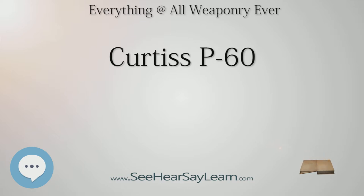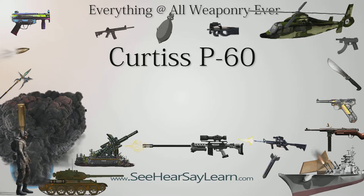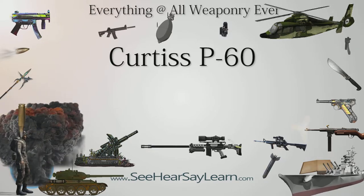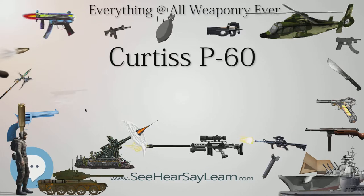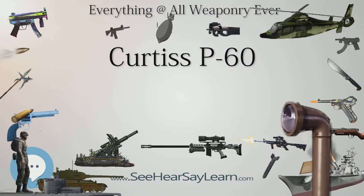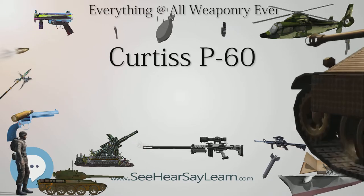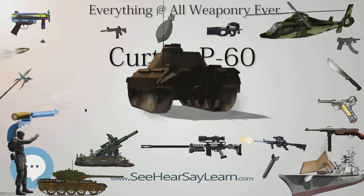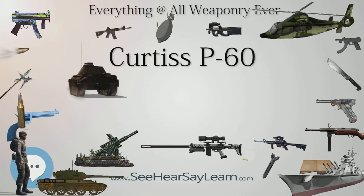The XP-60A first flew on November 1, 1942. While official interest in the P-60 waned during summer 1942, interest due to the promise of improved performance with the installation of the R-2800 engine resulted in a contract for 500 R-2800 powered P-60A1CU fighters with contrarotating propellers. With concern that the contrarotating propellers would not be available on time, the XP-60B was modified to take the R-2800-10 engine driving a four-bladed propeller. This modification was re-designated XP-60E. On January 27, 1943, the XP-60C flew for the first time, powered by an R-2800-53 engine with contrarotating propellers.